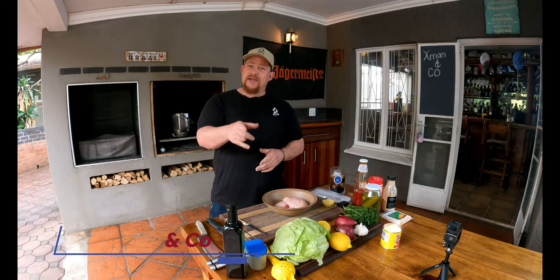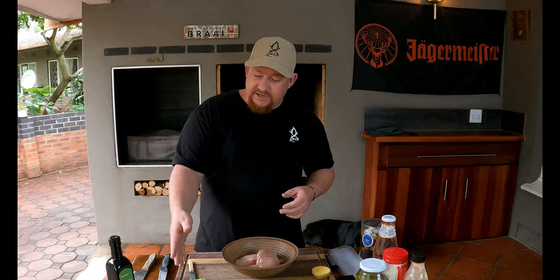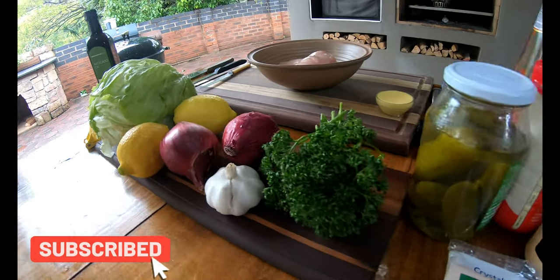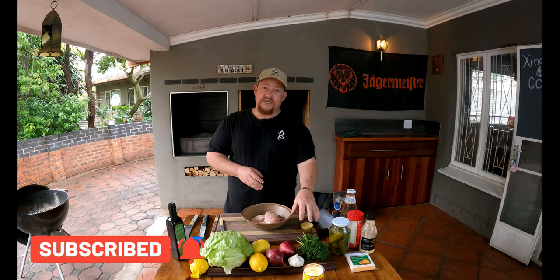Welcome back to the YouTube channel X-Man and Co. Today we're making beautiful grilled chicken burgers. Let me introduce you to all the ingredients we've got here: avocado oil — you can use normal olive oil if you like — mixed herbs, lettuce, lemon, red onion, parsley, and a few other things we're going to incorporate into this beautiful dish.